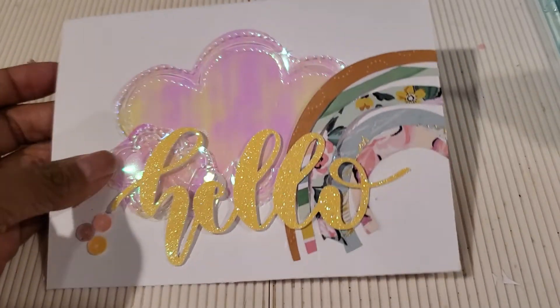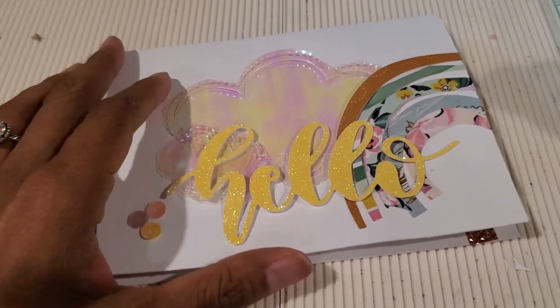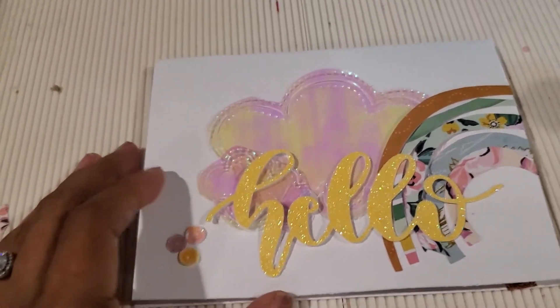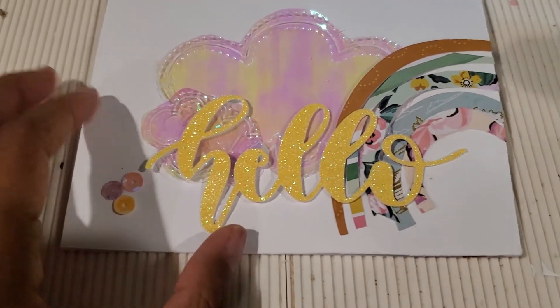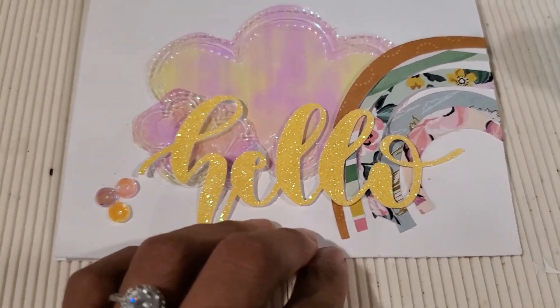So this week the theme was to make a card, and since the collaboration is called Sunshine and Rainbows, I did want to make a sort of rainbow but I wanted to stick to non-traditional colors.